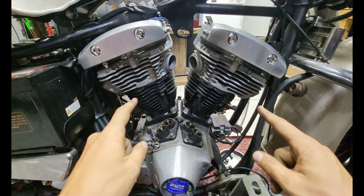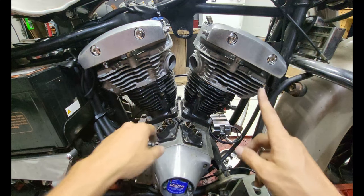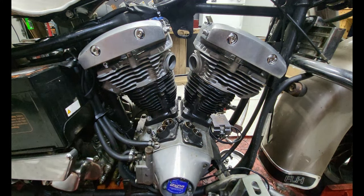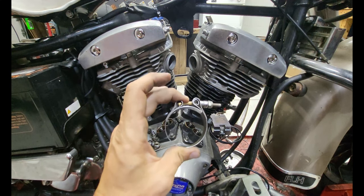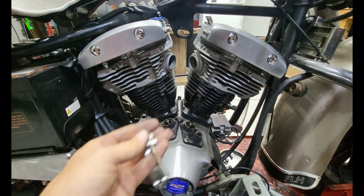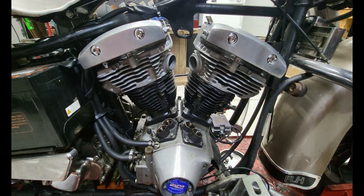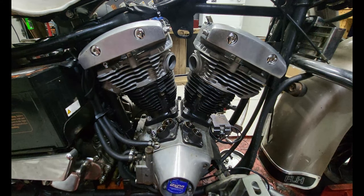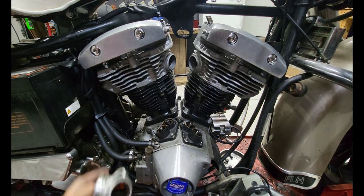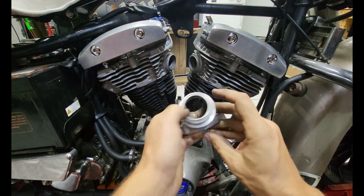We're using flex gaskets — multi-layer steel gaskets I've never used before — and intake seals with clamps I've also never used. Clocking the heads should be the same regardless. The style I normally use is stripped out, so I found this set in my parts shed and we're using them. Take your O-rings, make sure you've got them, then take your intake — there'll be some marking on top. The S&S marking on S&S intakes goes up. Stick the intake in roughly where it would sit, then wiggle one head and then the other forward and back. It'll never be a perfect seal, but it'll be a hell of a lot closer.